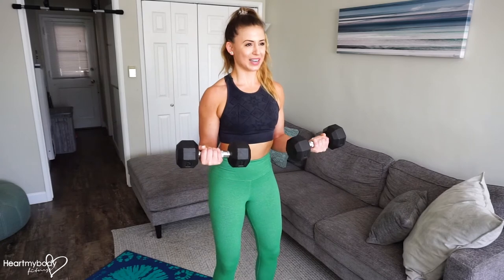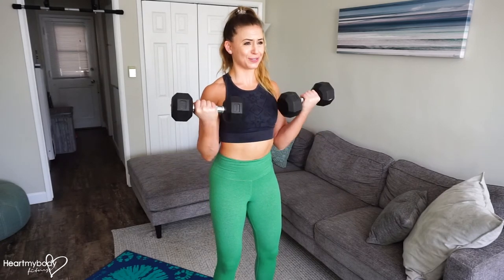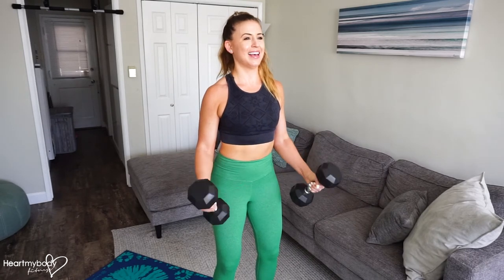Lift it up, hold one, two. Lift one, two. Lower, hold one, two. And lower down.